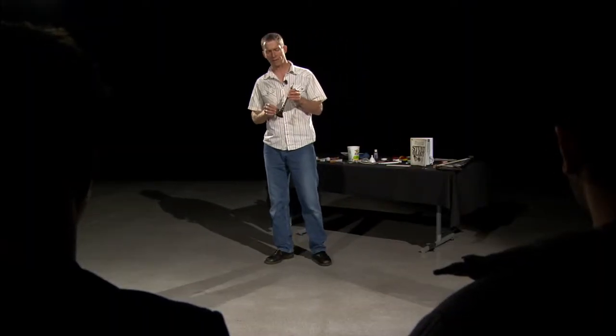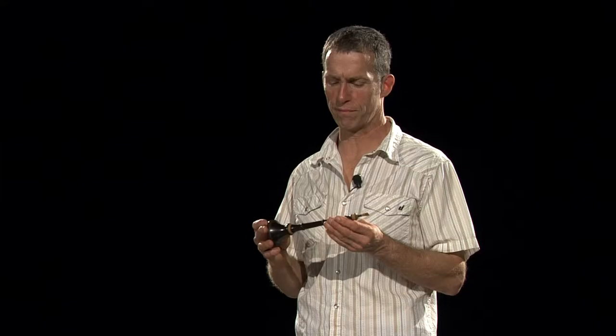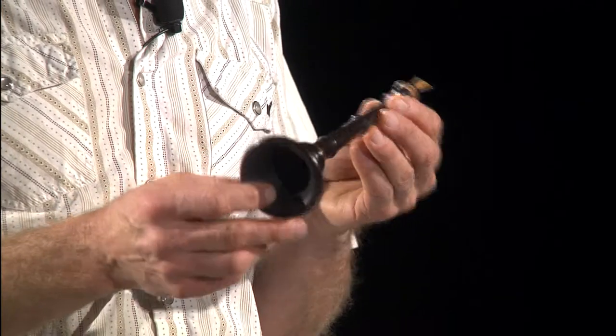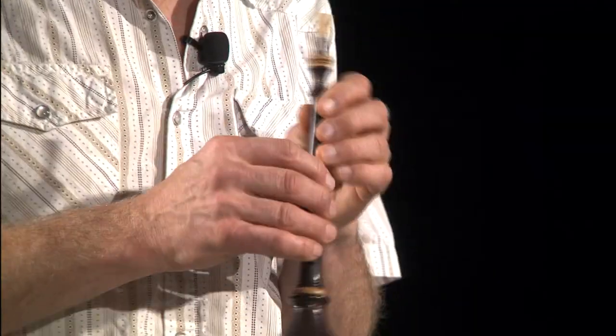I love, love, love to make things out of everyday objects that make horrendous sounds. That's probably one of my favorite things to do. This instrument right here is a bombard, which is this insane instrument from France that sounds like this.